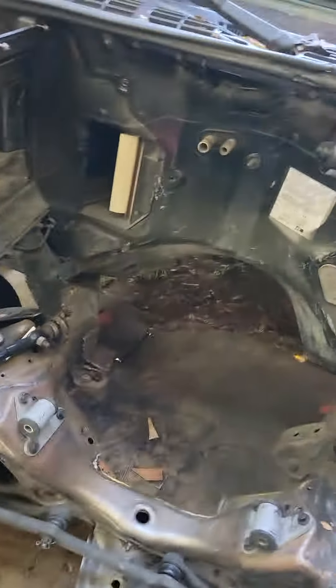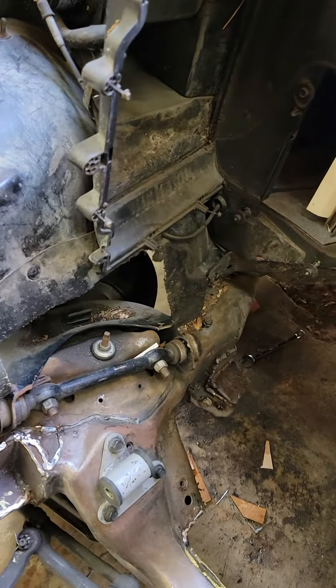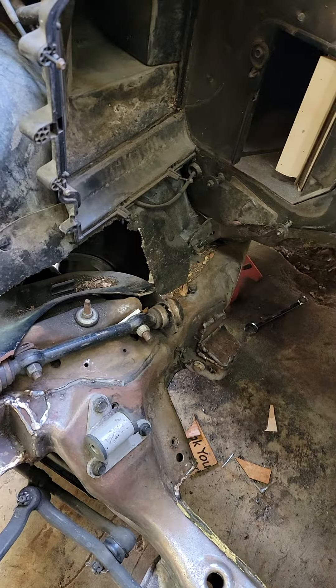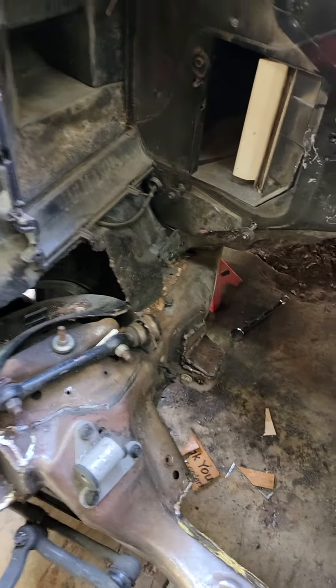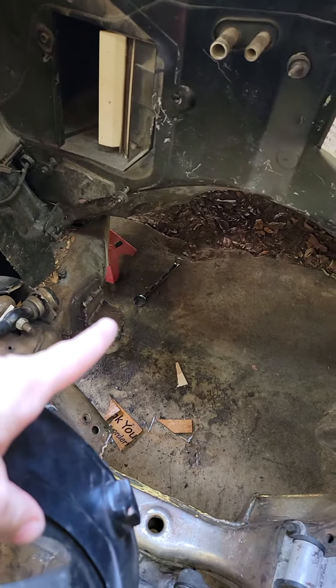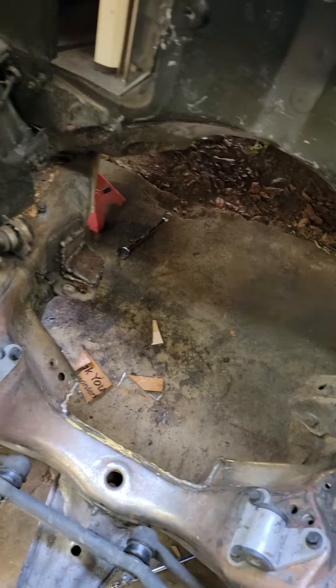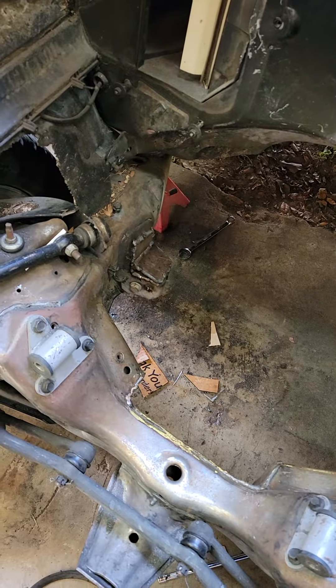All right, here's an update. None of these welds are very pretty. I think I used the wrong welding wire too — I'm just not even going to talk about that — but got this back A-arm support braced and welded up. This is welded top and bottom. It looks pretty bad, but it's done.